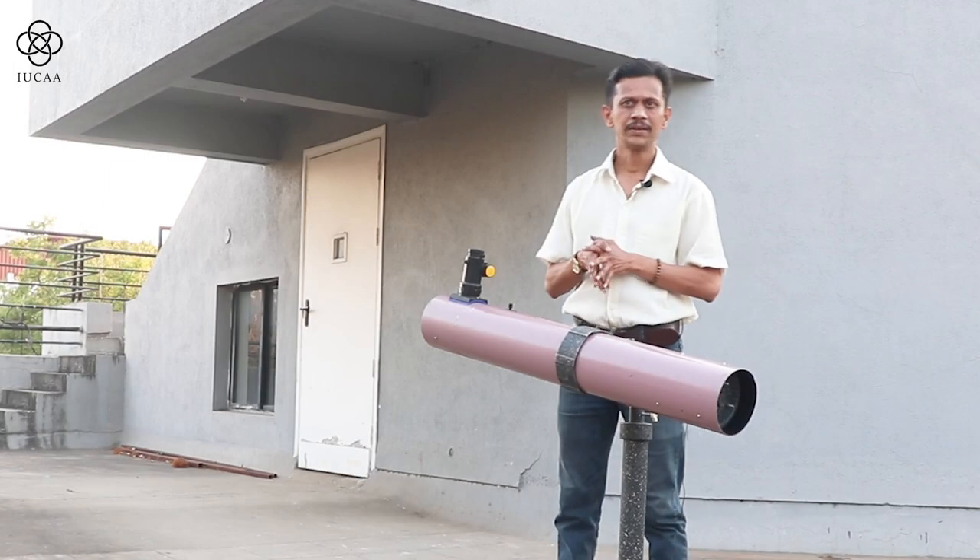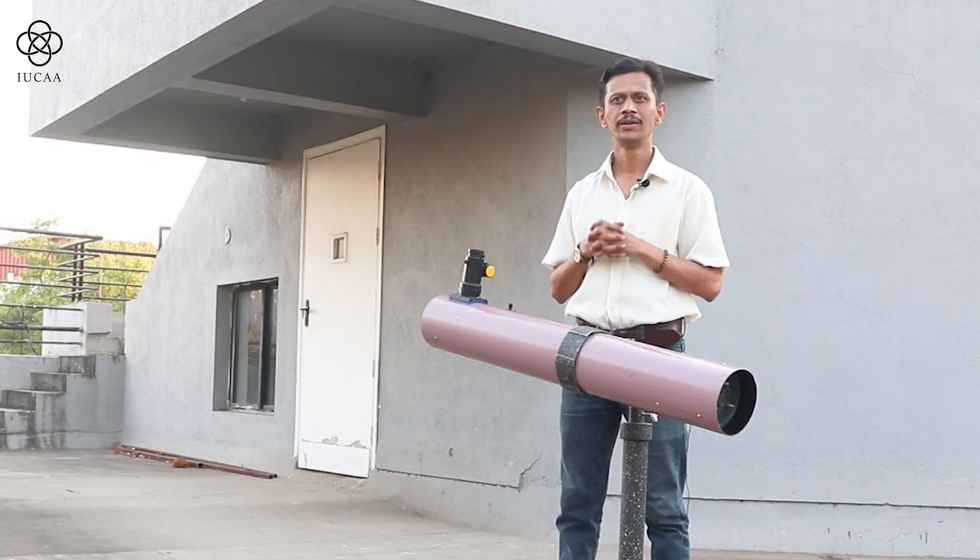Hello friends, I am Tushar Purohit. We have completed our assembly of the telescope. Now there are a few things that you have to remember and follow these steps before observation.